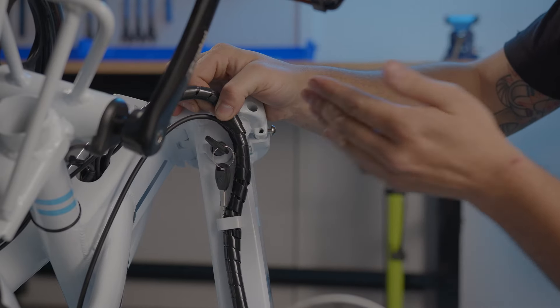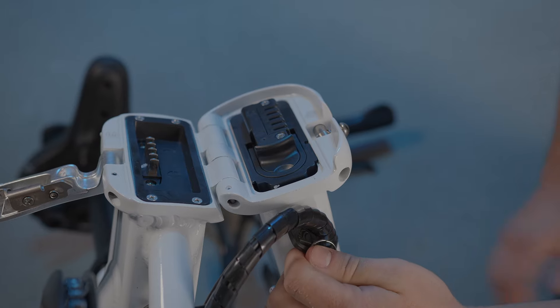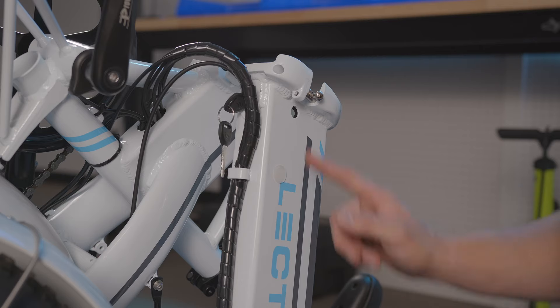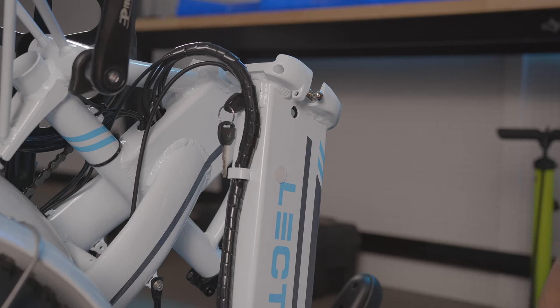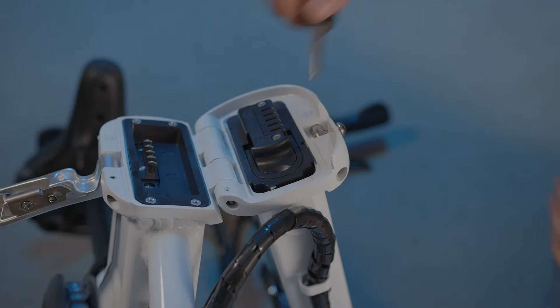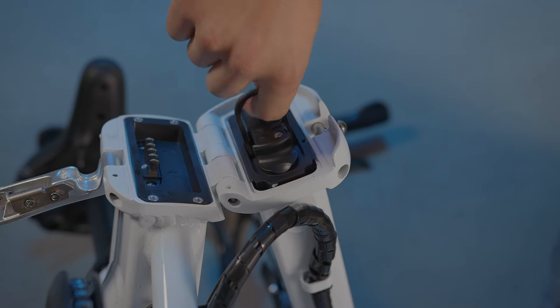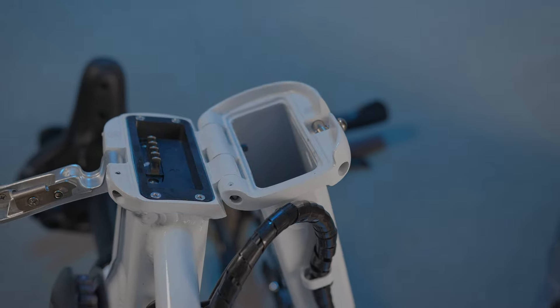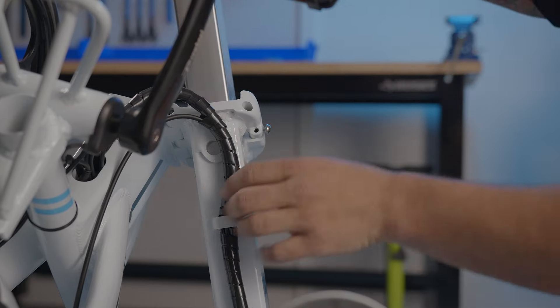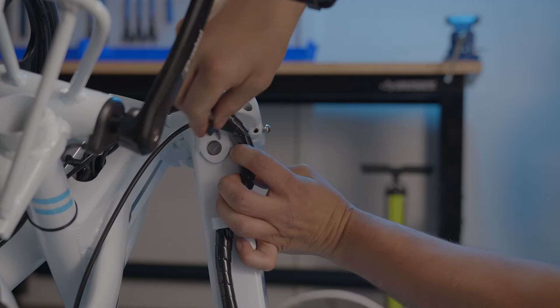To take the battery out, turn the key left. When the key stops moving, press in and continue turning left. You will see the battery locking pin is now retracted. Turn the key all the way to the left and take it out of the keyhole. On the battery is a little lever — pull up on the battery to pull it out. To reinstall the battery, slide it back into the frame, then repeat what we just learned.